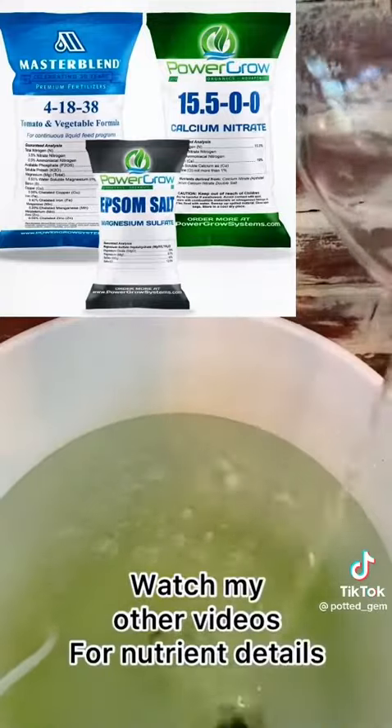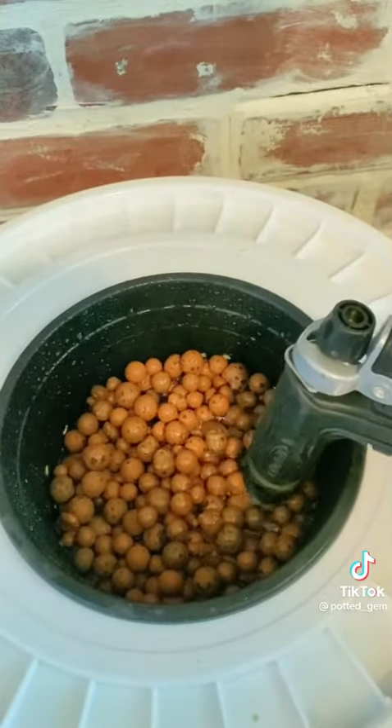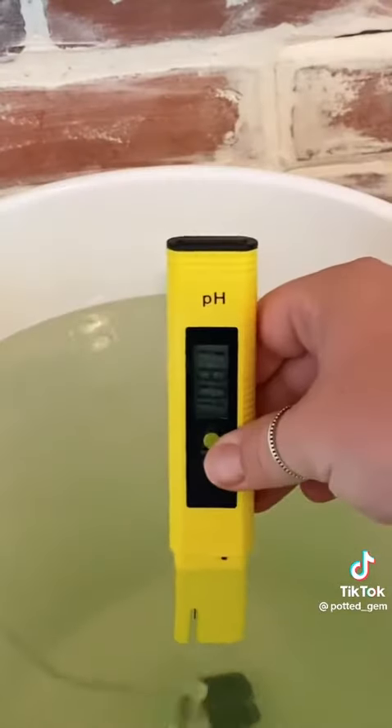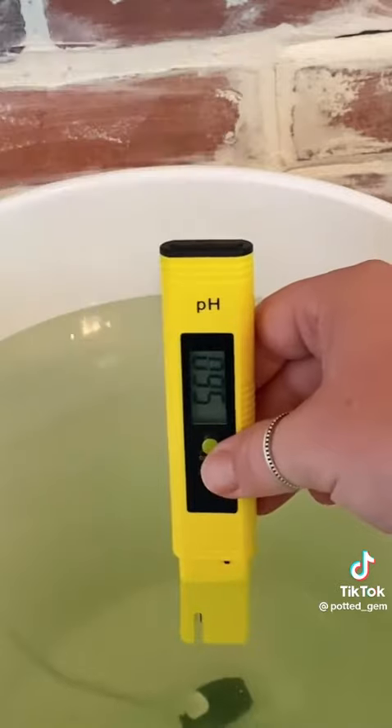Now it's time to add nutrients to your water — I'm using Master Blend. Top off your water just above the pebbles. Check your pH and make sure it's around 5.5 to 6, and correct as needed.